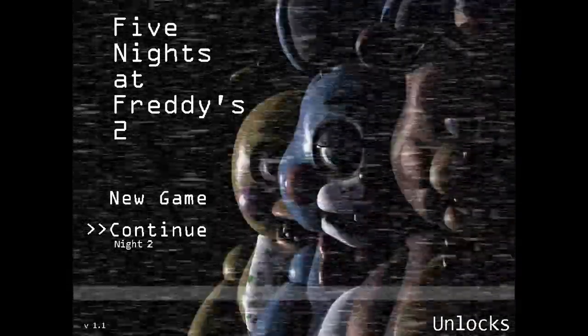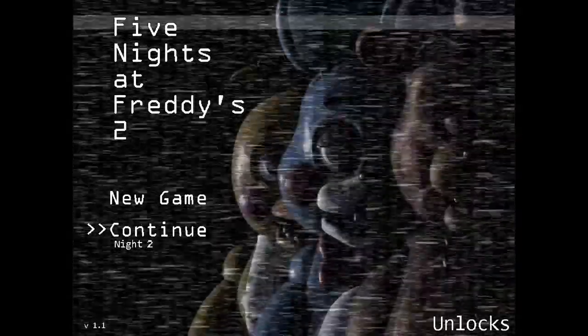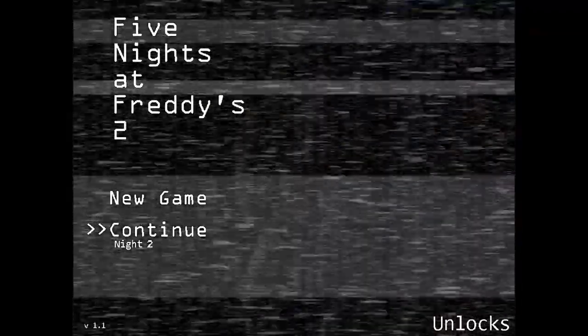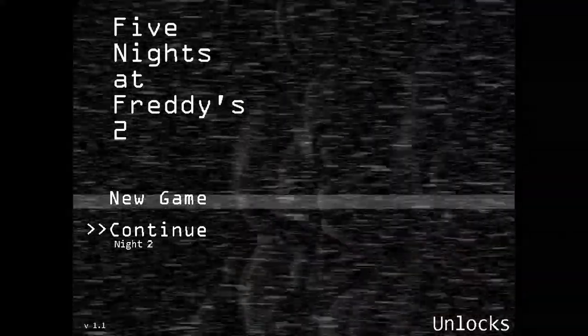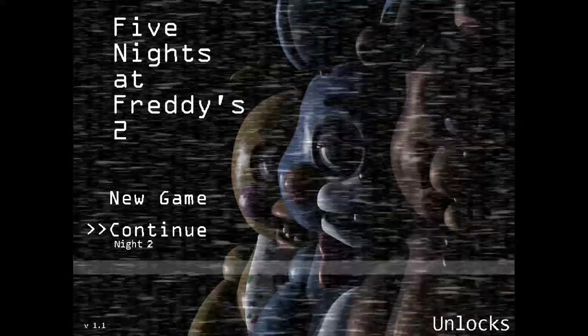Hello everybody, welcome back to Five Nights at Freddy's 2. We didn't even get past night 2 last video. That's because of Balloon Boy — as soon as you see Balloon Boy, you put on the mask. I'm getting used to the controls. In FNAF1 you only had three buttons: check camera, a light, and B to close the door. Now we have a different button for putting on the mask. Balloon Boy and Foxy are like the only problems — everybody else is light work. I got this, we're gonna make it to night 3.